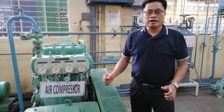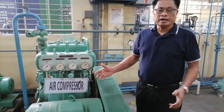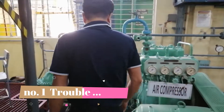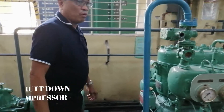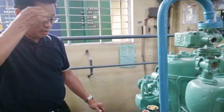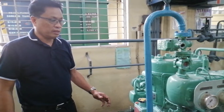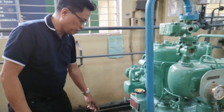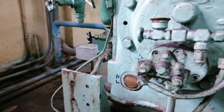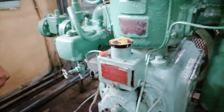Tingnan natin kung ano ba talaga ang main problem ng mga compressor na mostly ay nangyayari sa barco. Una, mayroong isang problema sa barco na nagkaroon ng low pressure alarm. Ibig sabihin, nagkaroon ng alarma sa control room. Then after that, you have to reset.